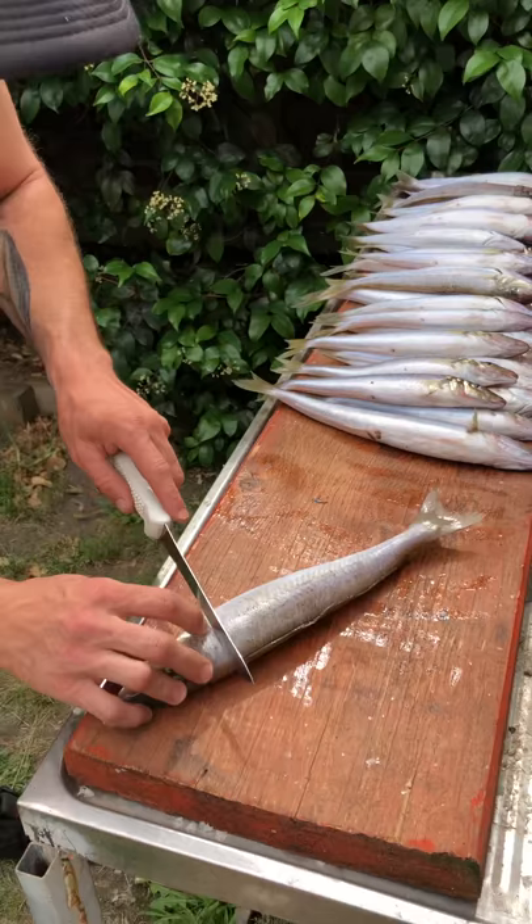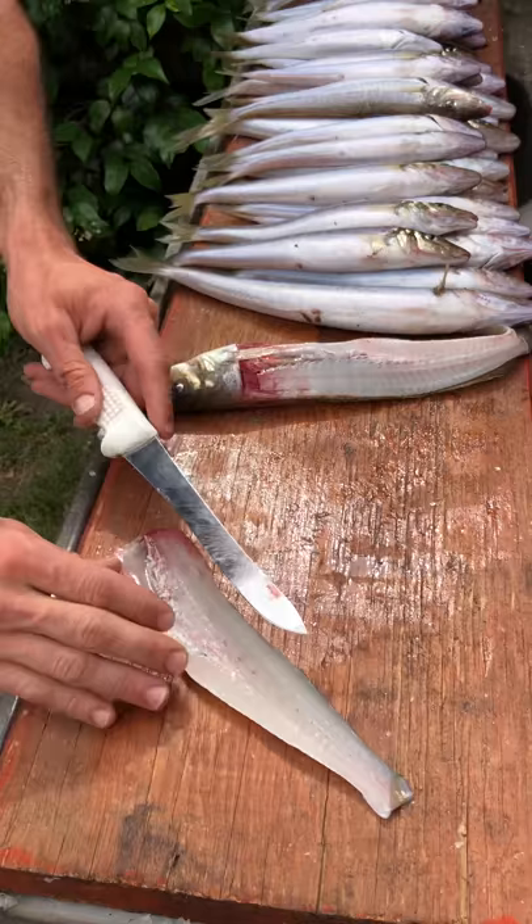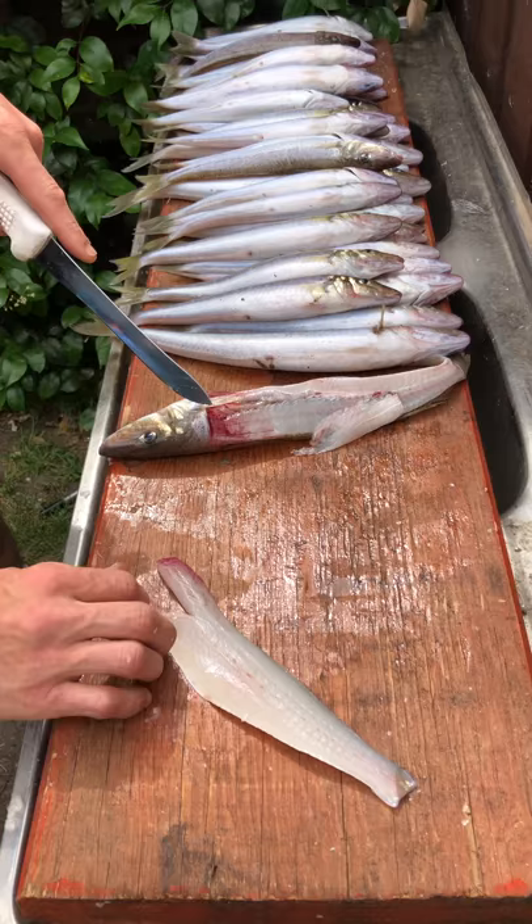We've already scaled these, so all I do is go down there, run it right along the backbone. You can fillet it like that. Then find the pin bones there, take them out and you've got a nice piece of whiting.